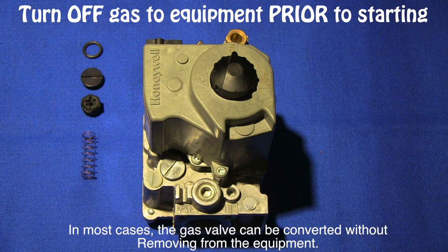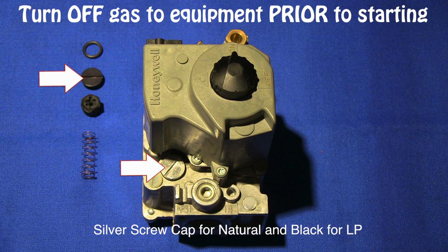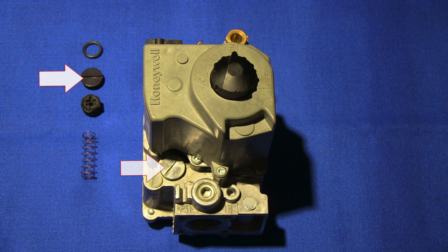On the inlet side of the gas valve there will be either a silver or black screw cap — silver for natural gas and black for LP gas. In this example we will be converting a gas valve from natural to LP gas.